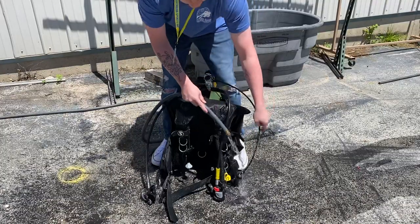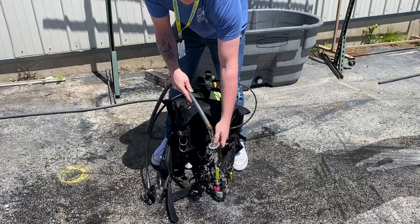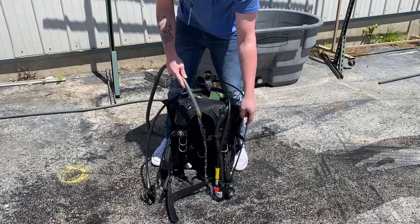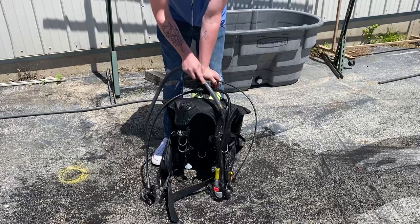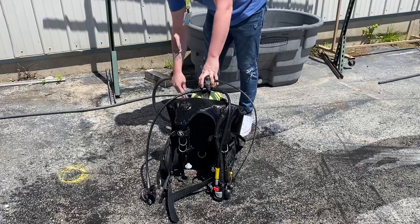Go ahead and rinse off your computer, and while rinsing it, activate the buttons — push them a few times. That way, if there's any salt or debris in there, you can free up those buttons, because if salt sits in there your buttons will get locked up. Just keep rinsing off everything like this.